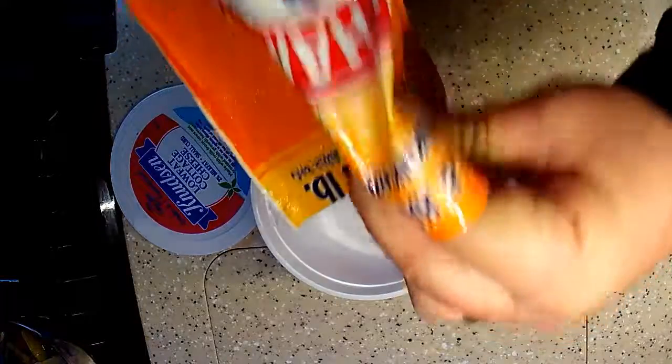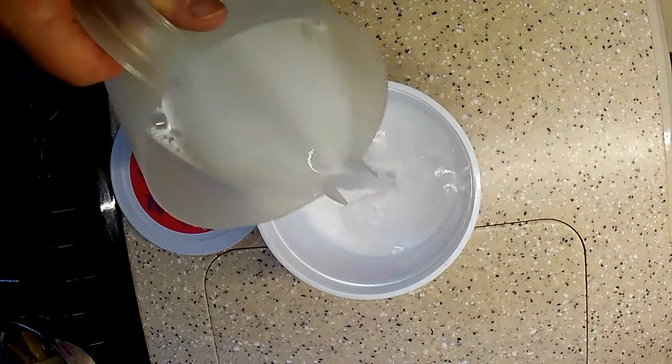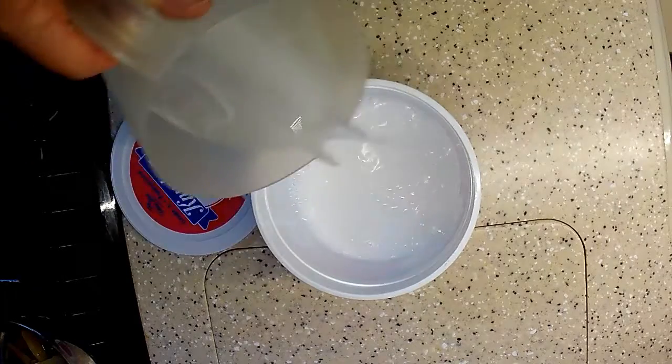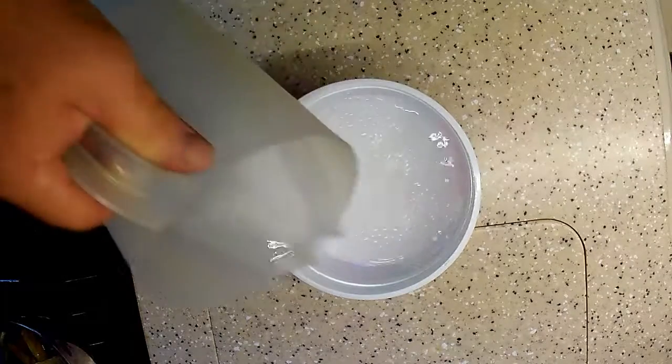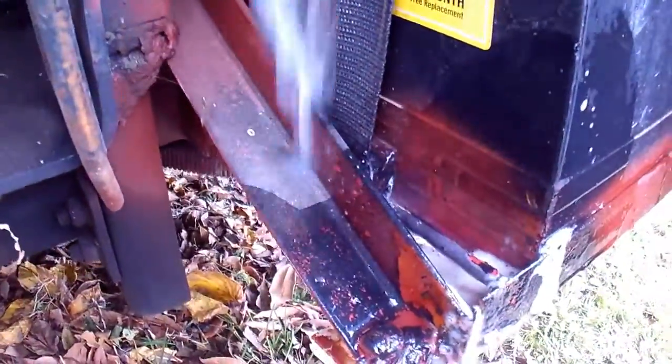An important tool I use in this is baking soda and hot water. This mixes well and when poured on the corrosion, it just melts away and neutralizes the acid from the battery. I have to make sure the battery filler caps are closed to prevent getting this mixture into the battery, as that would kill the battery.